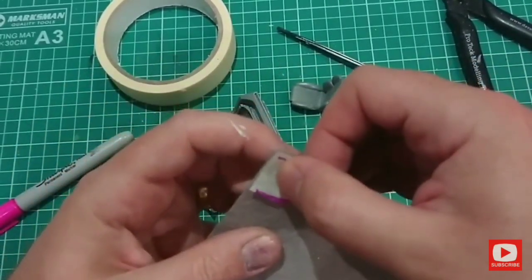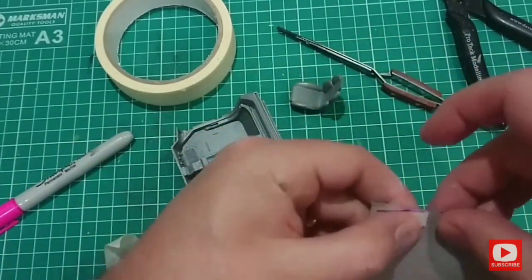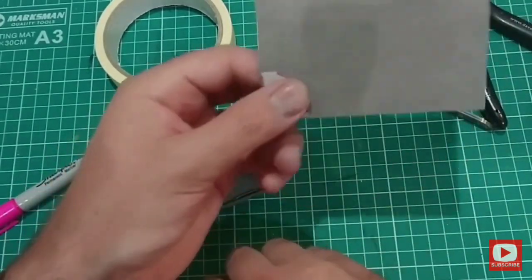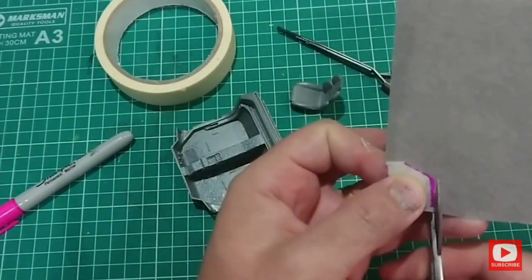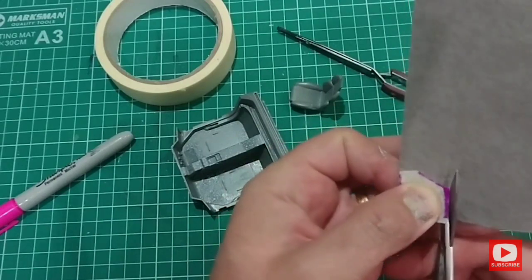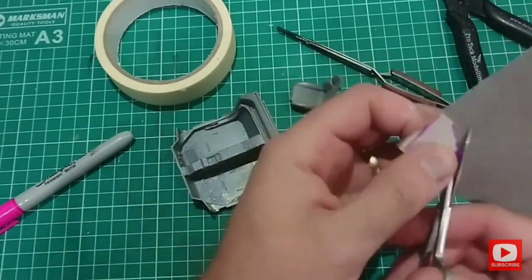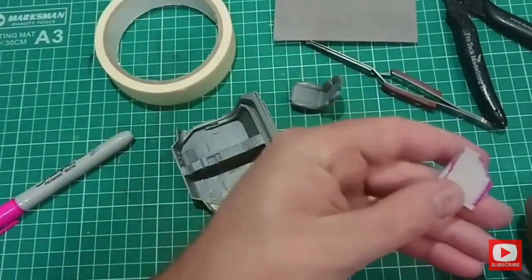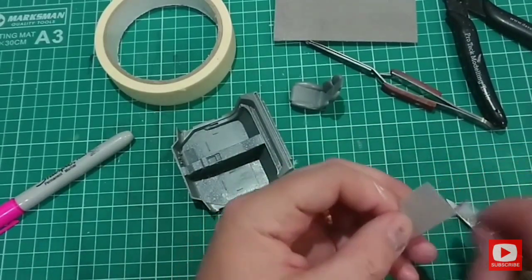I stick the masking tape to the 1mm thick felt. I use the corner as this means that half of the cutting out is already done for me. Once cut, I remove the masking tape. I keep this just in case I need it later.